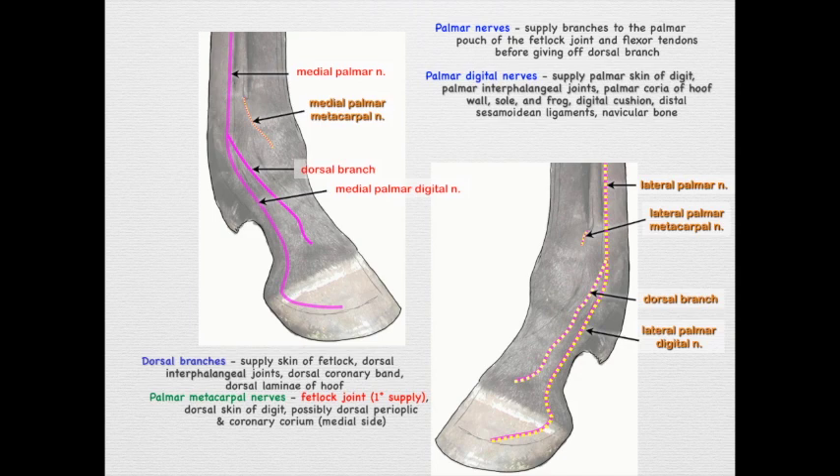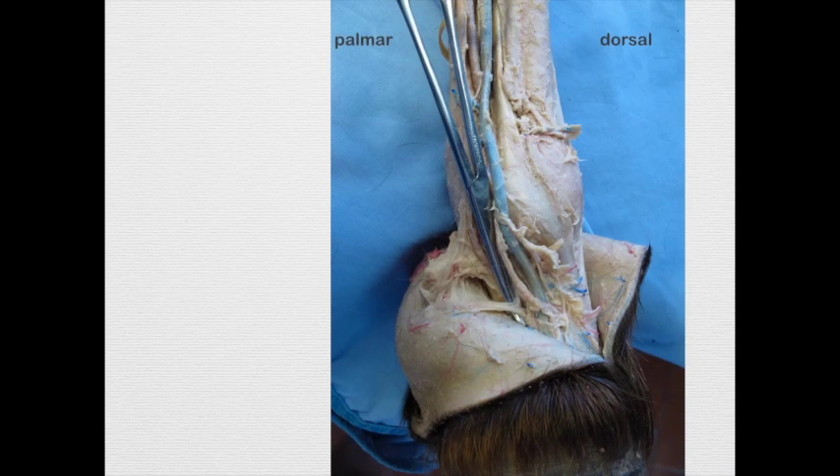If you're asked to perform a neurectomy and cut one of the palmar digital nerves, remember that the ligament of the ergot courses right next to these nerves. If you cut that ligament, the animal will not go sound. It's generally shiny, coming off the ergot and coursing distal-dorsally on the digit — so keep that in mind.